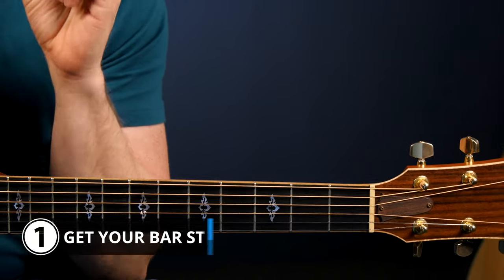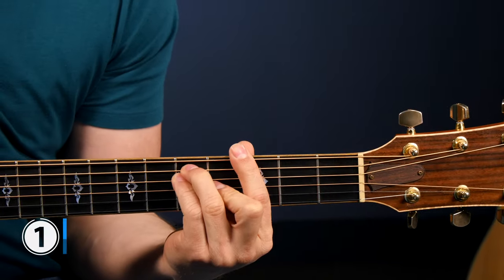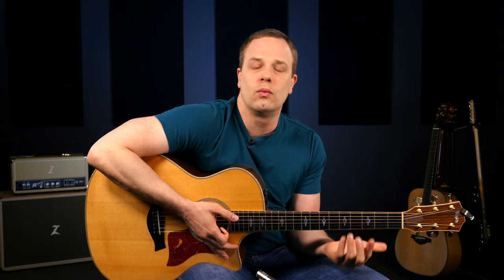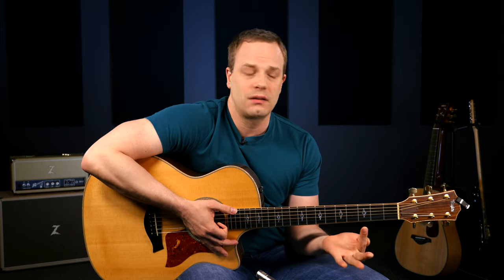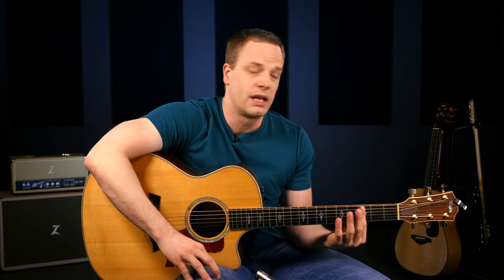Step number one is to simply get your bar strong before even trying to make the full bar chord shape. A lot of guitar players skip this step and go right into making the full shape, and they wonder why they have trouble getting a good sound out of it. So taking some time to develop your technique and strength for your bar is really important. I have some technique tips for you that will really help you.